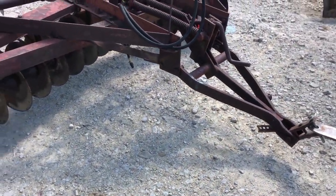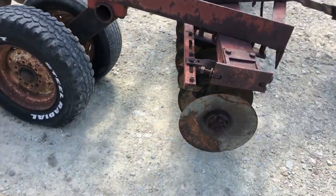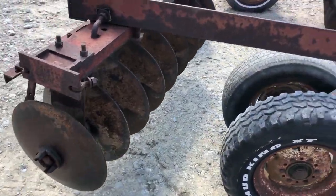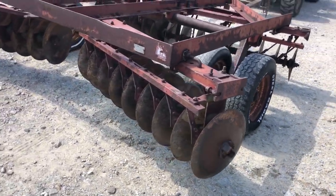It comes with a hydraulic cylinder, dual wheels on the ground. Blades on the front are 16 inches, 17 or 18 on the back, maybe even a little bigger. 7-inch spacing on the blades. These are real popular — it's a good heavy disc.